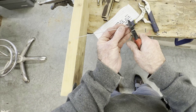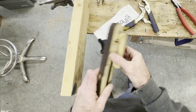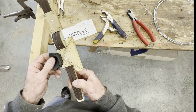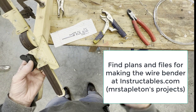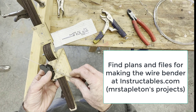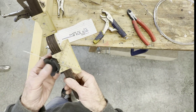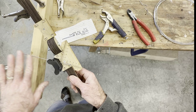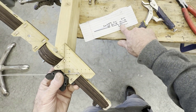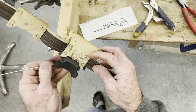Clip that off and clip that off - that's fun and easy. The next part is using the bender, which isn't too bad as long as you have a nice piece. I recommend pushing the wire through this way in the beginning - you can go either way, but I like to go this way. This end is going to be straight and I'm going to be feeding it through this way as I make the bends.